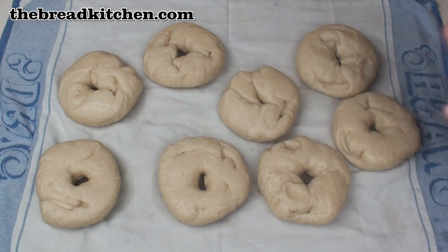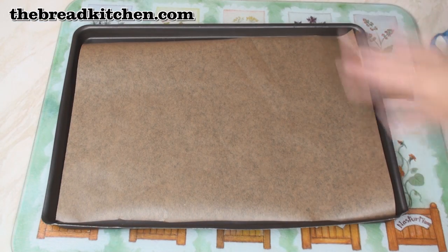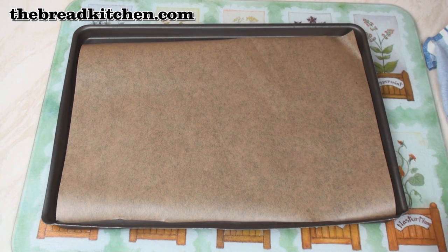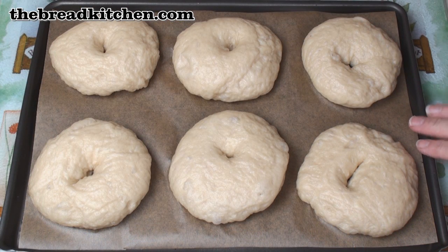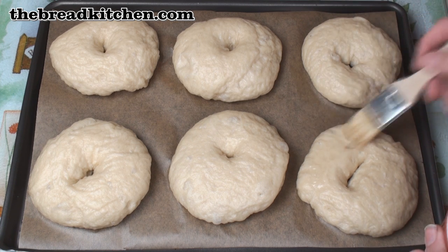Et voila! Here are my poached bagels. What I've got here is a baking sheet with some lightly oiled baking paper on top, and I'm going to put my bagels on here. I can only fit 6 on here, so I'll bake the other 2 separately. I'm just going to brush these now with the beaten egg white and water mixture.